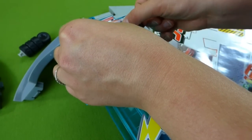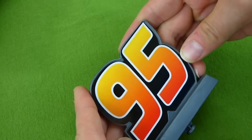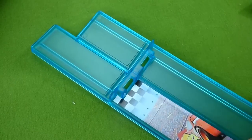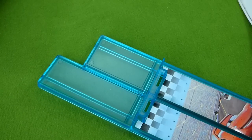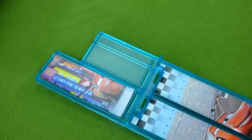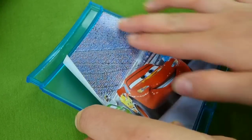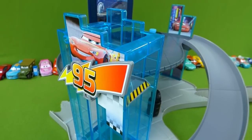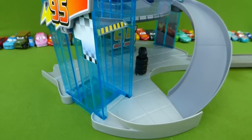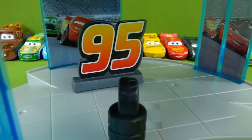Let's get it all put together. Here's our elevator sticker, and then this goes up here — Lightning McQueen. We've got the stickers on and we've put it together. Look at this cool set — we've got tires and stickers, and you can see Chick Hicks back there.